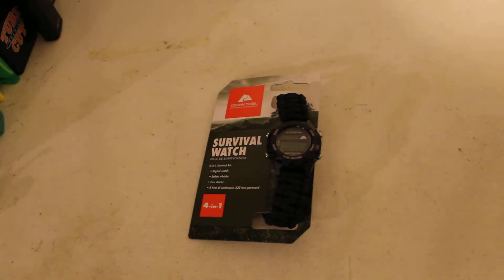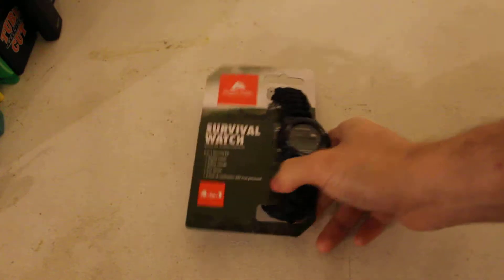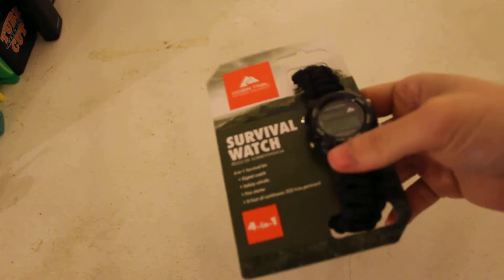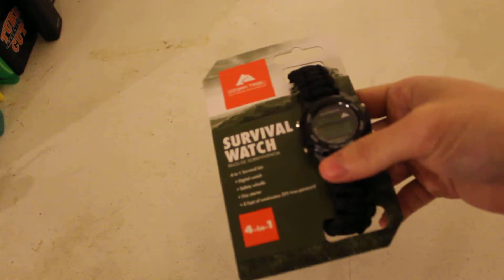Hi! Today we're going to be taking a review of the Ozark Trail 4-in-1 Survival Watch. I picked this up at Walmart for about 12 bucks, which is a pretty reasonable price considering what it has to offer.